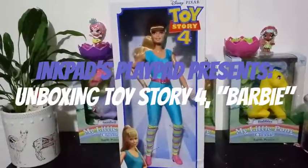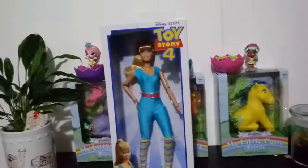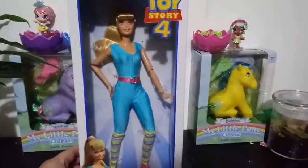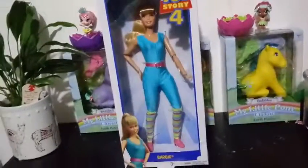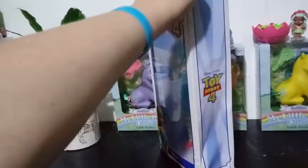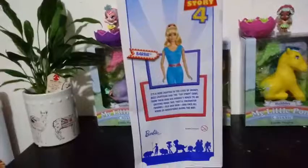Hey everybody! I'm back with another unboxing, and today we are unboxing Disney Pixar's Toy Story 4 Barbie. This one came out for the Now in Theaters Toy Story 4. A little bit of a spoiler alert, so don't shoot me for saying it — Barbie doesn't have a main part. She is not a main character at all in Toy Story, but she is in it, so there is a justification in the doll.